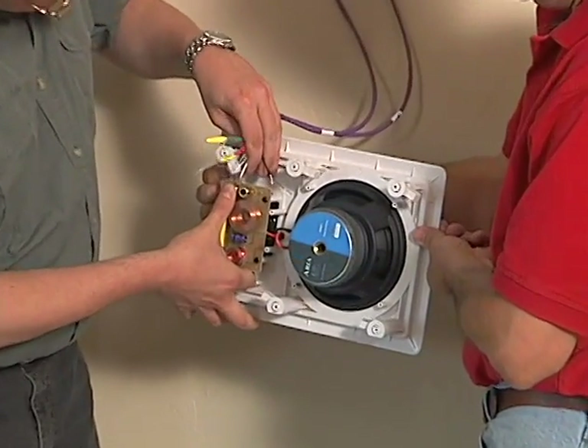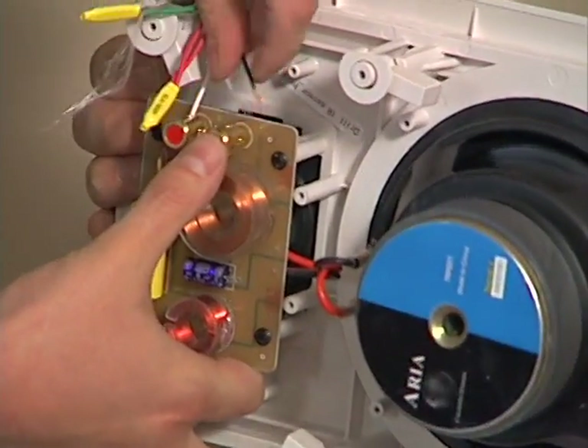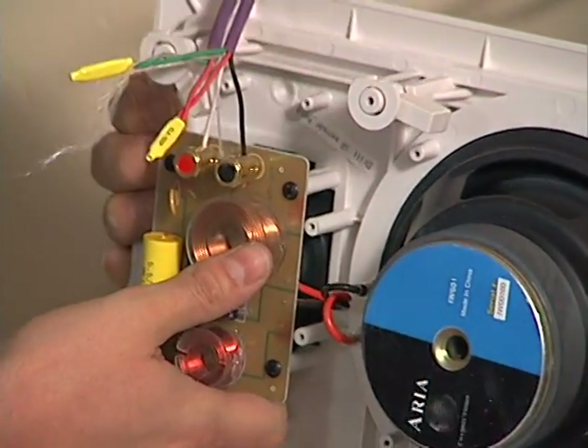White goes to positive for the left channel and black to negative for the left channel, making a good connection.